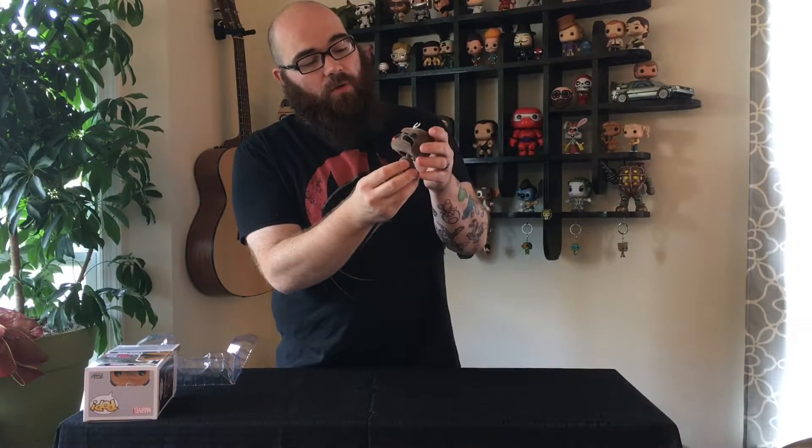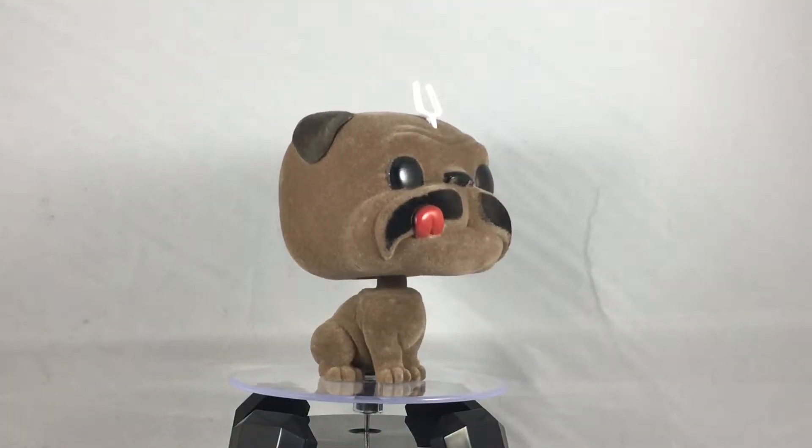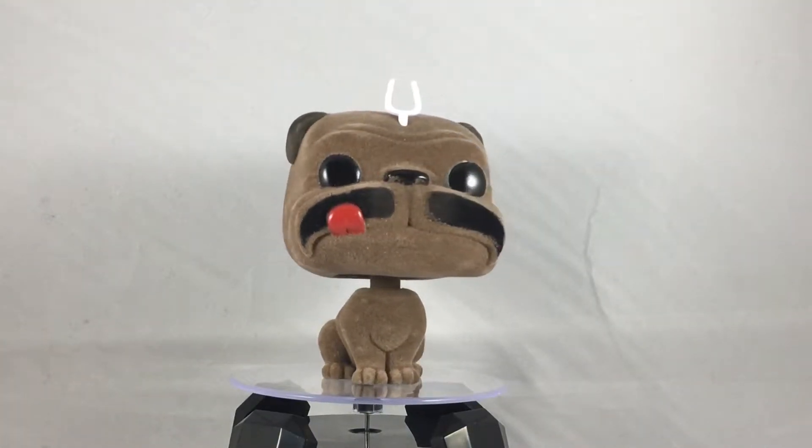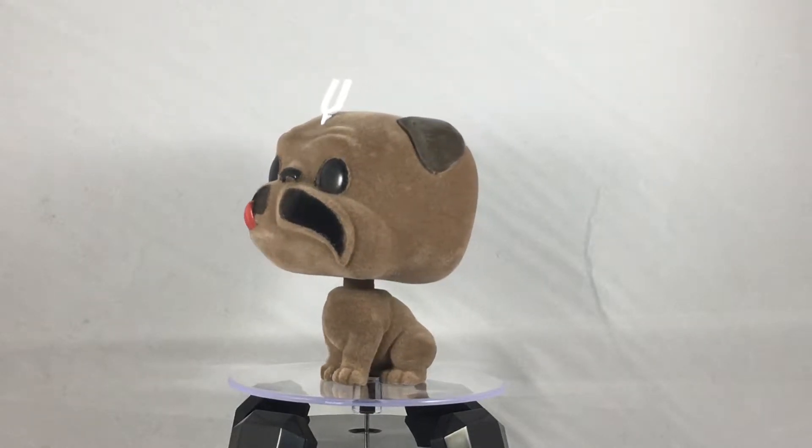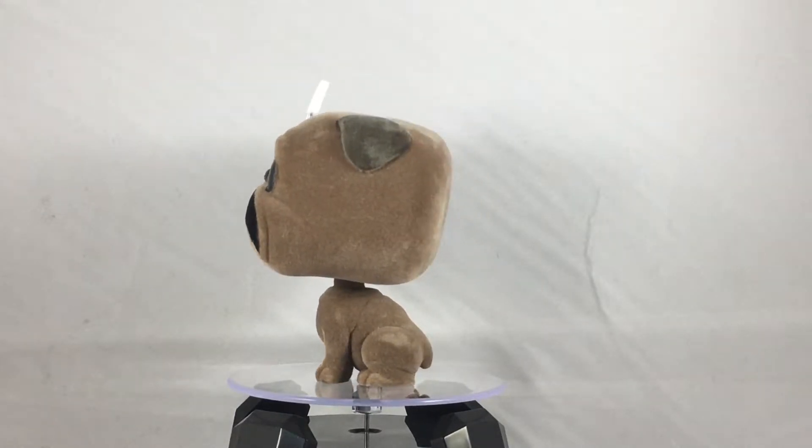Like with all Marvel, he has a bobblehead. The mold is exactly the same — it is a brown mold with the flocking all over it. They do have different color flocks on the mustache, for lack of a better term. His tongue and his eyes are not Flocked, neither is his antenna.